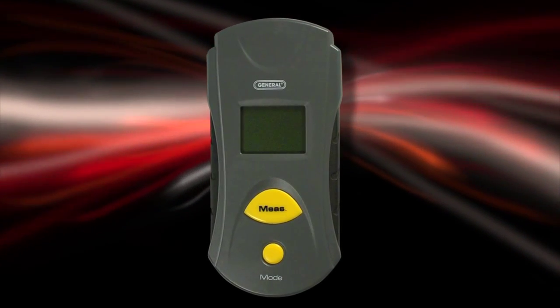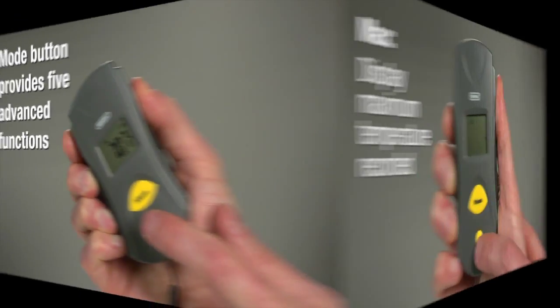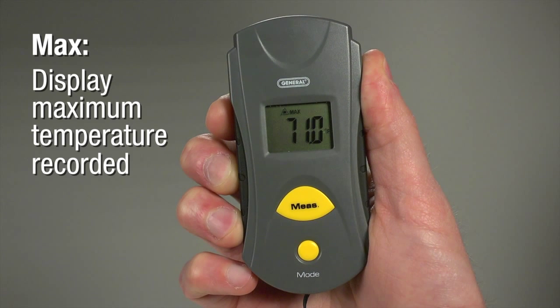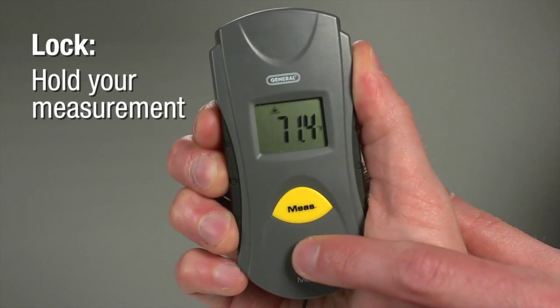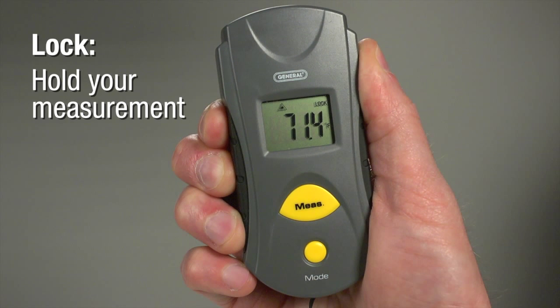Let's try it. The mode button provides five advanced functions. Press once to enter max mode and display the maximum temperature recorded during one session. Press twice for min mode to display the minimum temperature recorded during a session. Press three times for lock mode — your measurement feature stays on without holding the measure button, displaying temperatures with the laser pointer off.